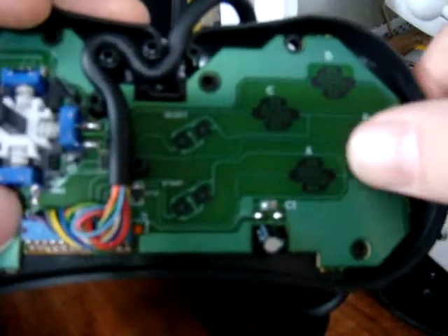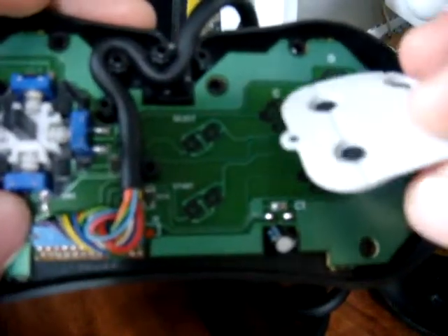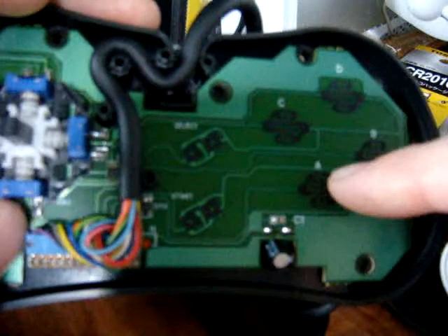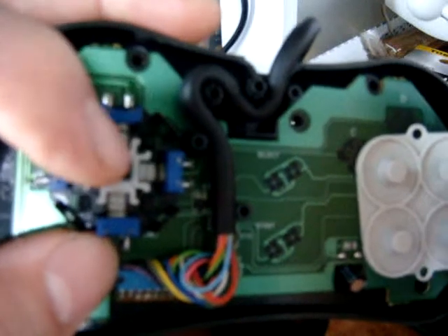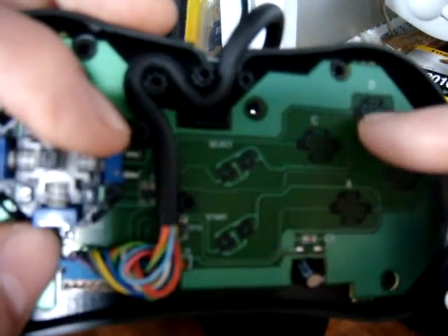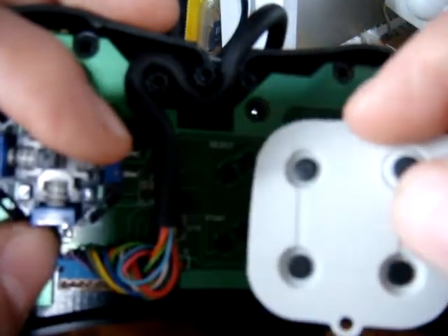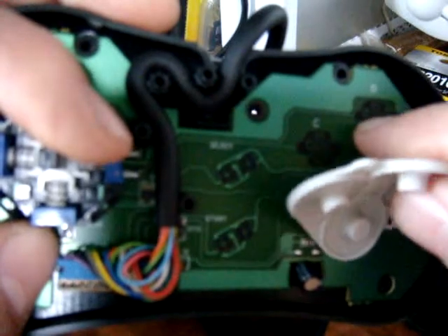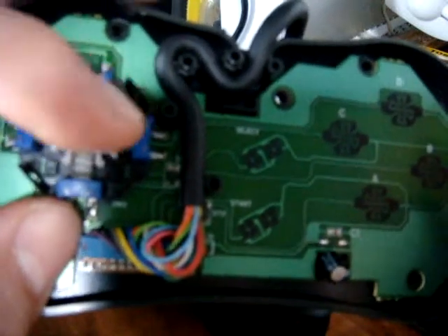Over here you've got your space for your buttons, and then start and select. With a regular D-pad, you normally have this rubber pad that makes contact using the small circles on the back with the contact points on the board. This is the main difference between a regular D-pad and a joystick like this: this one actually has different switches popping out of the board, whereas a regular D-pad doesn't. It has everything integrated into the circuit, and all you're doing is completing the circuit by pressing down. These pads are made out of some sort of metallic composite, so that when you press down, it connects the circuit — whereas with this joystick, you're actually clicking in on two pieces of metal, making the circuit complete.